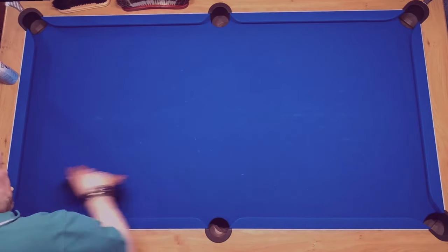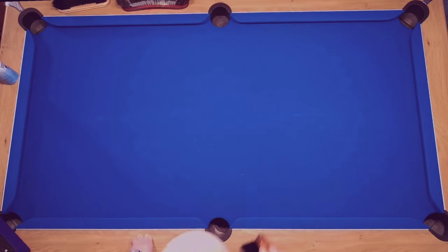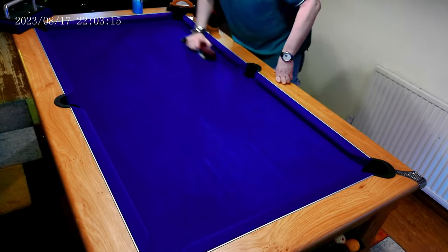About once every six weeks I'll take the frame of the table up and brush off any dirt I haven't been able to reach from the bottom of the cushions, and any residual dirt that has built up by the break end of the table. It normally takes about two people to get this done, because you don't really want to be leaving the frame of the table on the bed itself — it can mark it, as it's actually quite heavy.